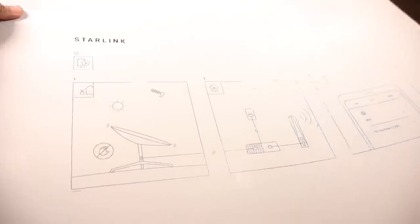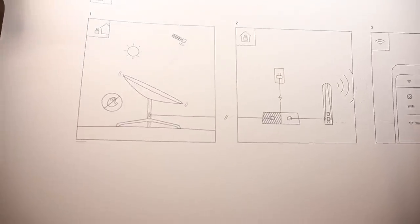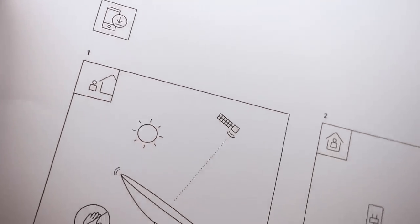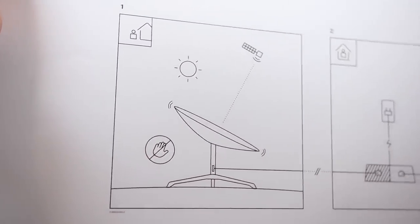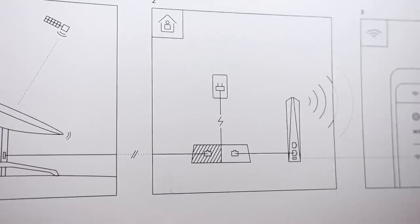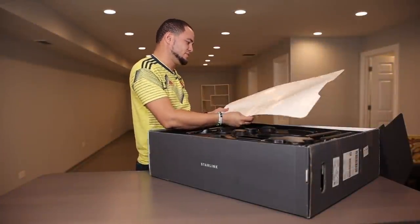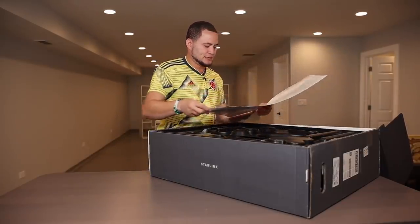Starlink — download the app, connect the satellite outside, outside the house, and inside the house you'll have the router. Is the router connected? I don't think it needs a cable to be connected. I think the router will show us here. We'll have to see how that works — from here there is a connection to the Wi-Fi router.